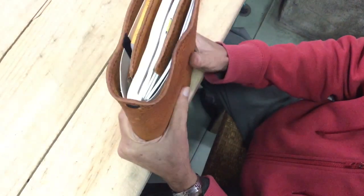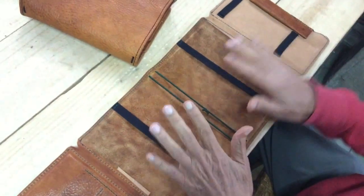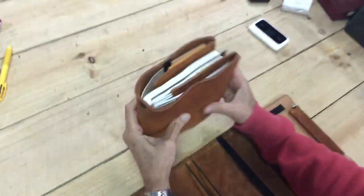So this is the new Hobonichi A5 Cousin cover in our new leather. I just want to show you, this is a prototype, so the pen pouch is a little bit different. But this is my personal one here. So I want to show you how to set this up — it's quite easy.